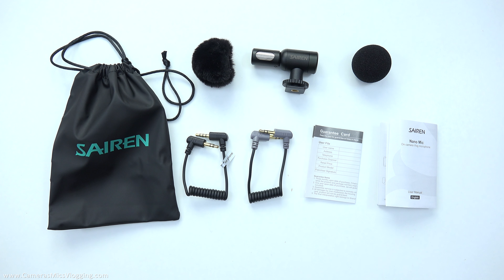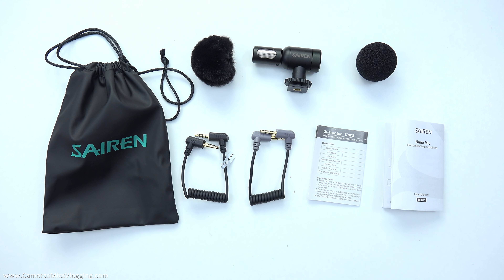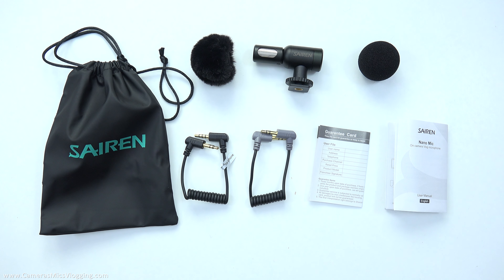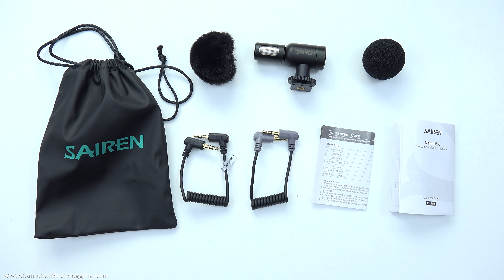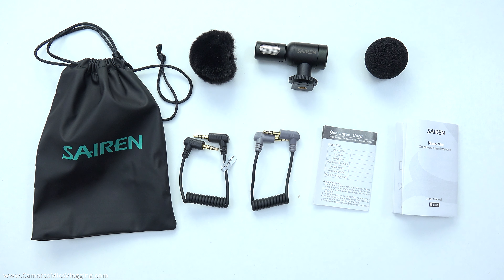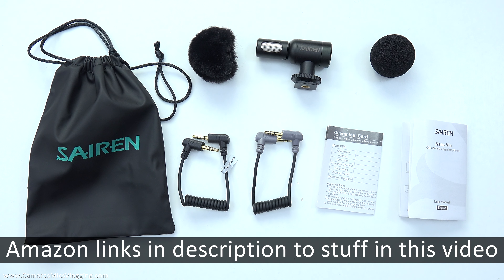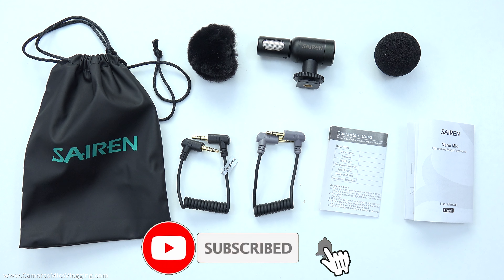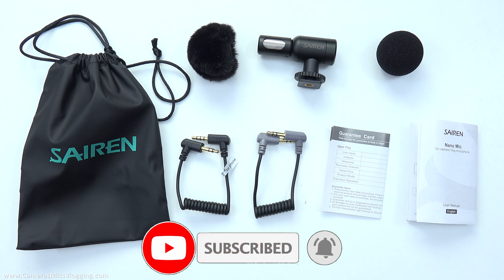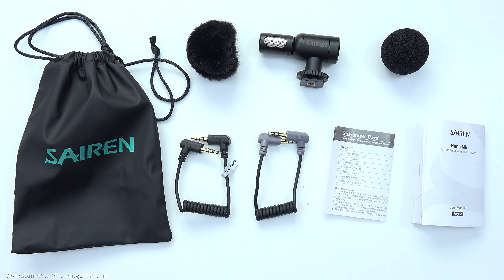Now this isn't going to really protect it against tons of wind, but it should be able to give you a bit more protection against mild breezes beyond what the foam filter can do. And just one last shot here — this will show us everything that comes within the package for the Sayron NanoMic. It is a very complete solution and it probably has realistically everything that you would need to start recording immediately with most types of recording devices.